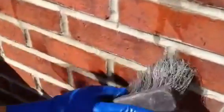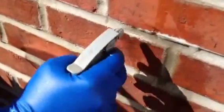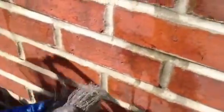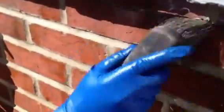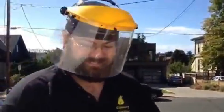When that acid hits the mortar, it actually steams — isn't that cool? Acid washing. That's about 10 to 1 muriatic acid to water, and you can see how it burns the stains off. You have to wear protective gear — hands and face.